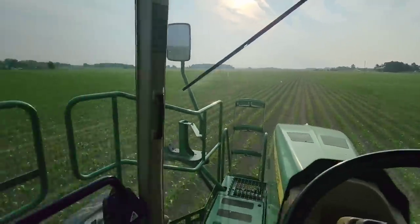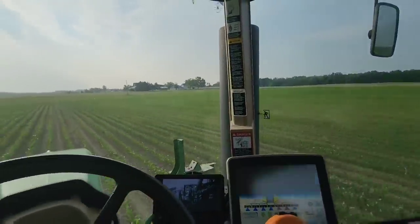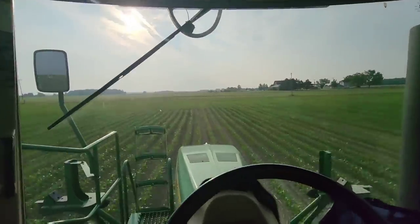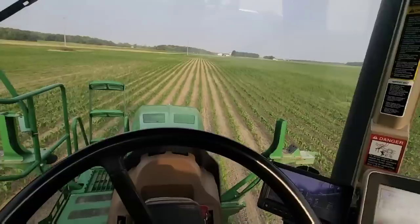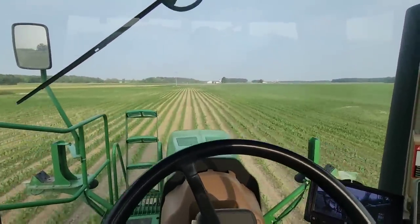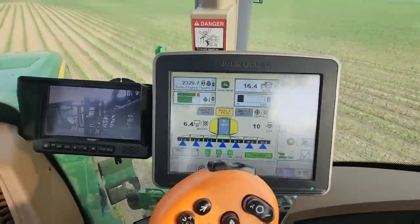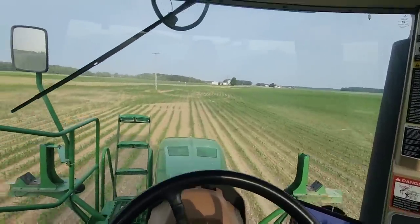We are just about done here. We've got most of this field, except we're not going to quite get all of the little point here — that's okay, we're going to run out before we get to the end. All right, back to the farm.